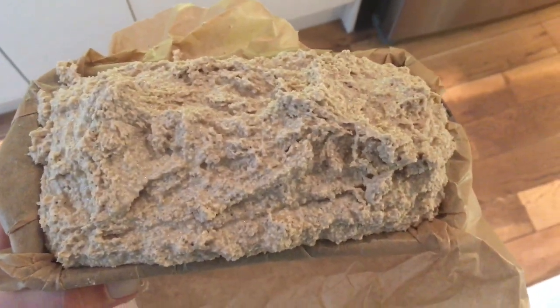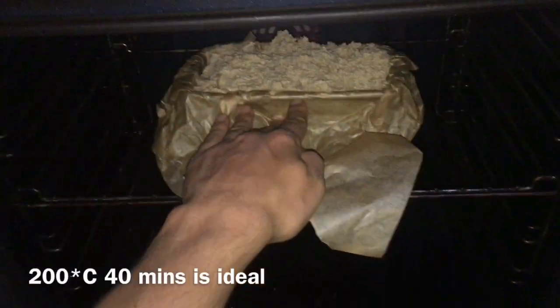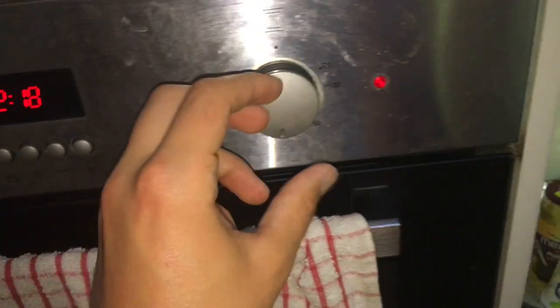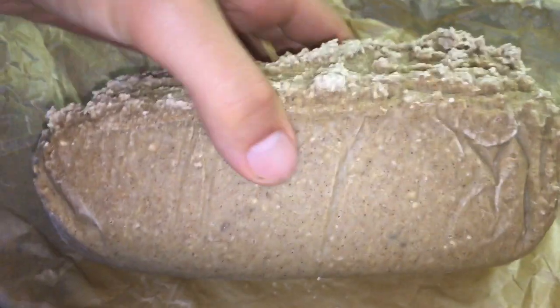It should look like this before you put it into the oven. Leave it in the oven for about 20 to 40 minutes at about 150 to 200 degrees. I don't really have any specific measurements or cooking times — I just do what feels right. It's really easy to make and it's actually hard to go wrong.